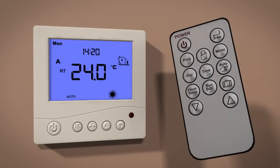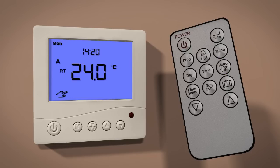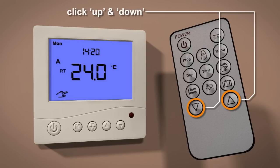In manual mode, the thermostat maintains a constant set temperature manually set by the user. To access manual mode, press the auto/hand button until a hand icon is displayed in the bottom left corner of the screen. Use the up and down buttons to set the desired temperature.